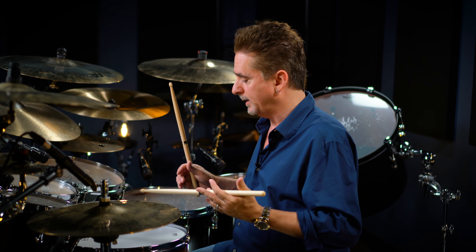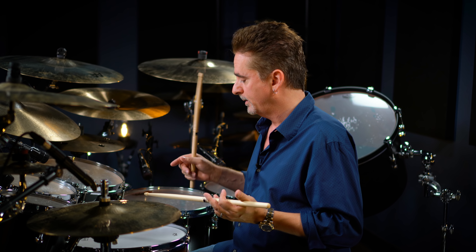The left hand will play the shuffle rhythm with the right foot, so left hand and right foot. One, two, three, four.